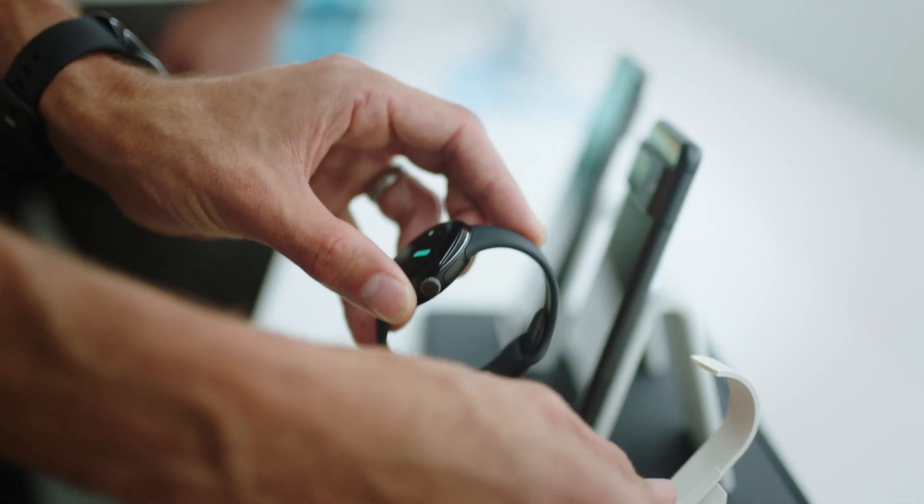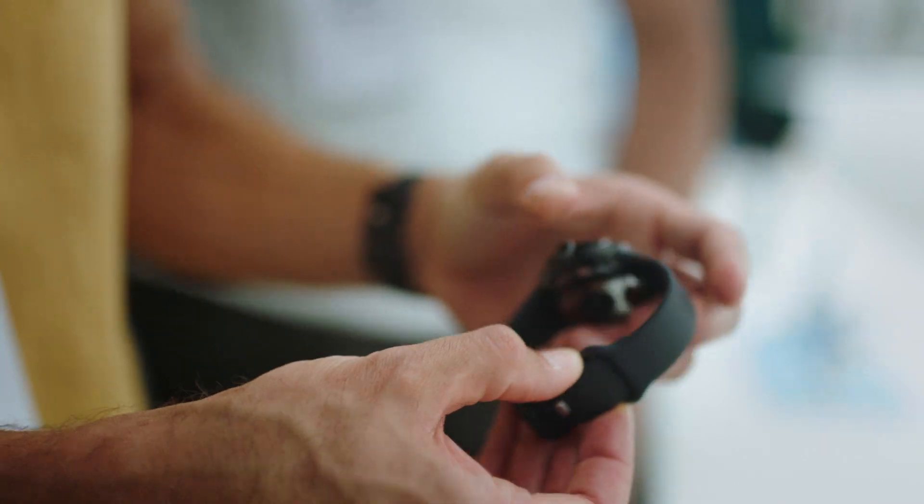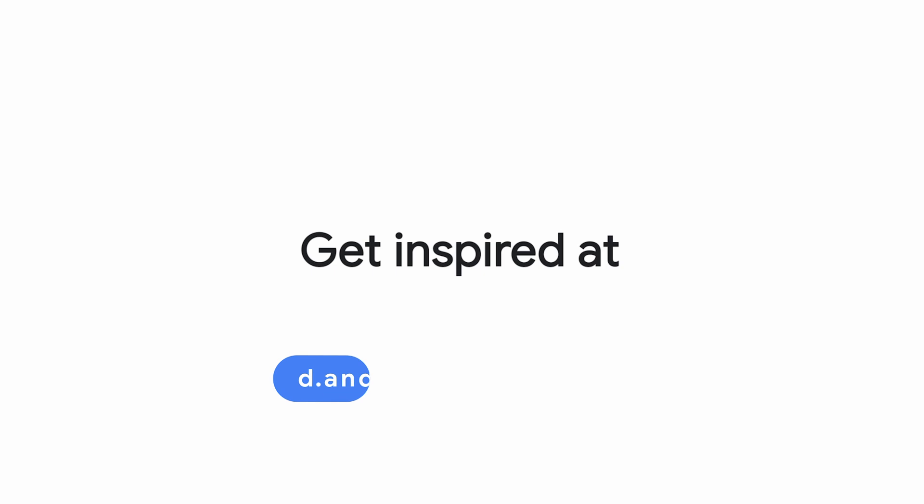That's a snapshot of my time seeing the Pixel Watch 2. We've built an entire gallery on developer.android.com to help you get inspired. Be sure to check it out for mock-ups, guidance, and more.